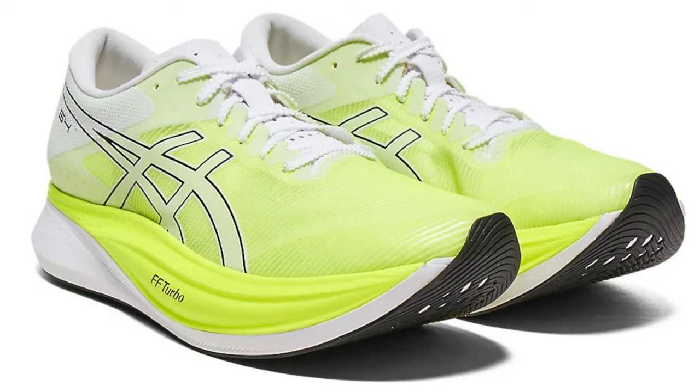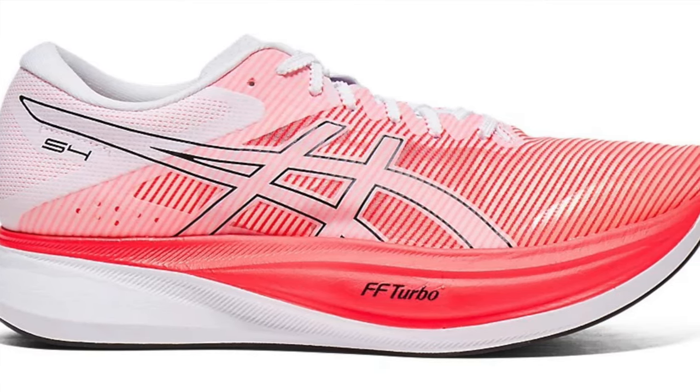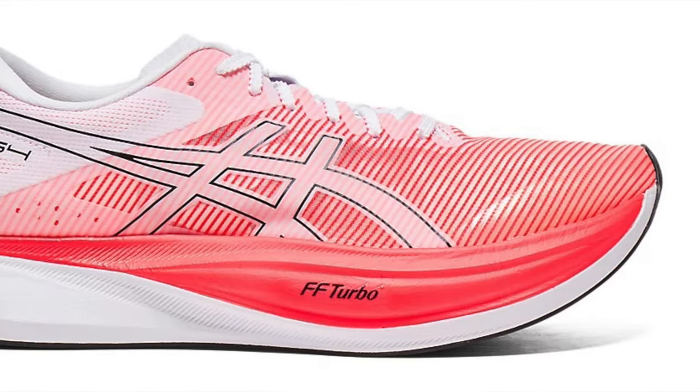We appear to have two colorways of the S4: hazard green and white, and diva pink and white. I think I prefer the pink and white version this time around. Let's just hope it does actually get released over here. I think if they stick with the pricing it could be an excellent option for those wanting a wider landing platform. I'm well up for testing this one — very interesting shoe. ASICS just tries lots of different things, and this could be one that works exceptionally well. It's a yay for the S4 if it comes to these shores.